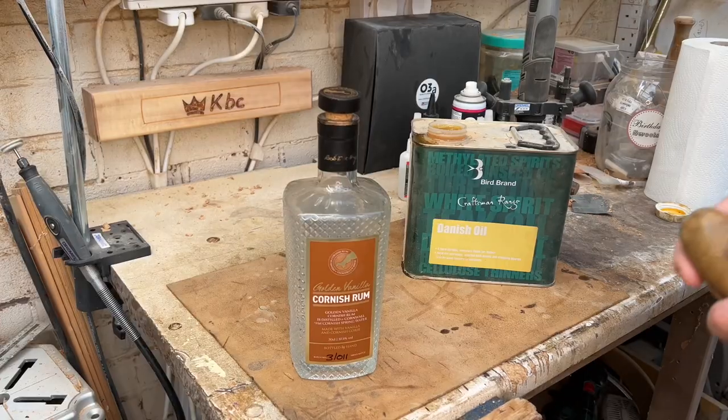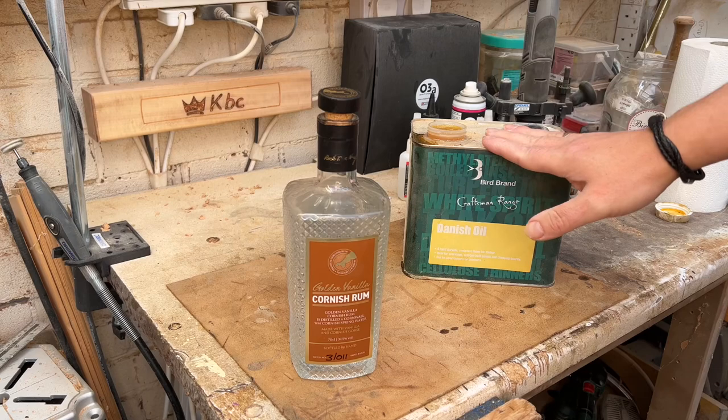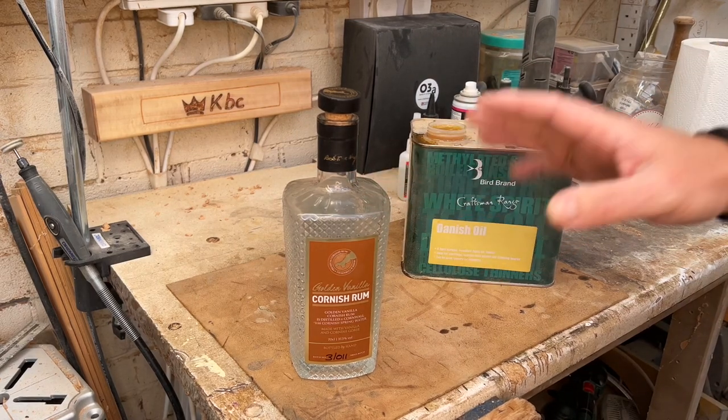Now, big top tip before we start: make sure when you clean out this bottle you get rid of every last trace of alcohol, because that can ruin some good finishes. Make sure you then dry it off considerably - leave it in an airing cupboard overnight, something like that - because again, water can ruin some good finishes. Once it's super clean, then we're ready to go.